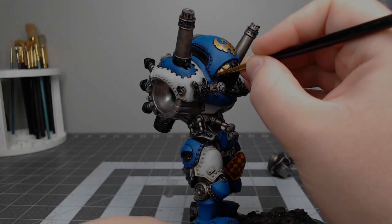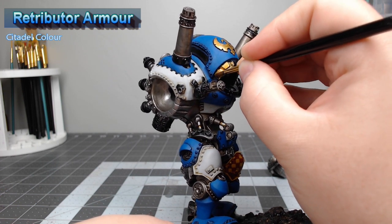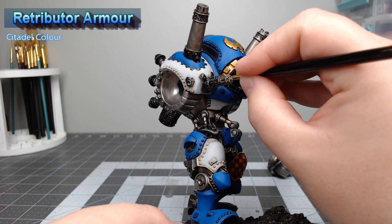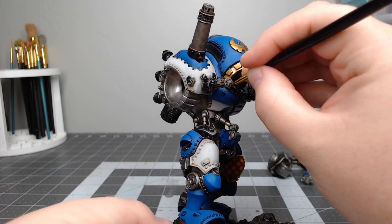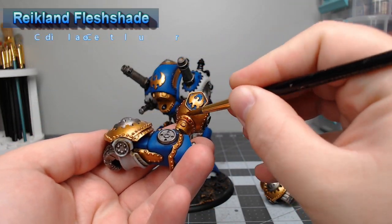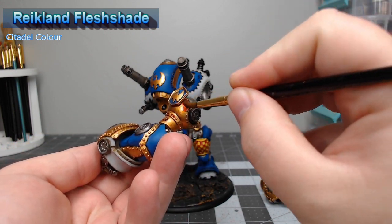Now that we've finished the checkers, it's time to move on to the gold trim. We're going to use Retributor Armor as the color for all the trim and some of the armor panels we've decided to do in gold. To shade all of our gold parts, we're going to take Reikland Fleshshade and do a nice heavy wash over all of the areas painted with gold.